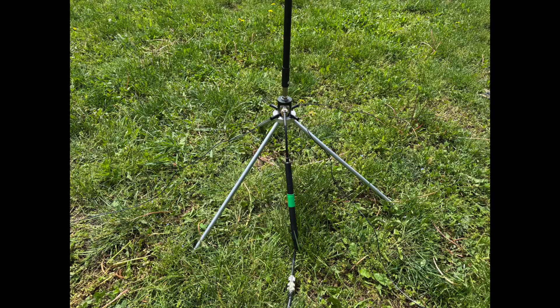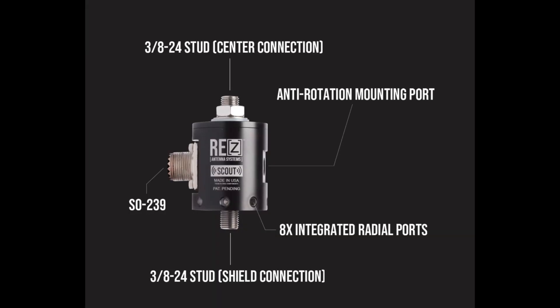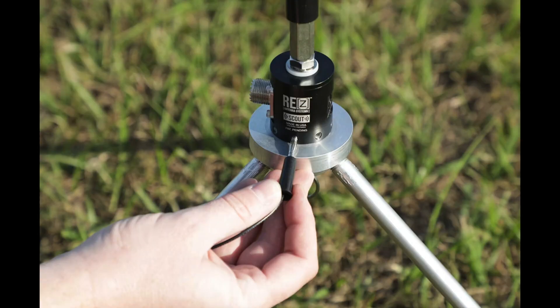The heart of the Scout system is the Scout base — a patented base that serves as the hub of the system and the attachment point for the coaxial cable, the mount, and other Scout accessories. The hub is crafted from CNC machined 6061 black anodized aluminum, making it durable and resistant to weather. It also has an SO-239 connector on the base that incorporates a custom gasket, which protects it against moisture and dust.